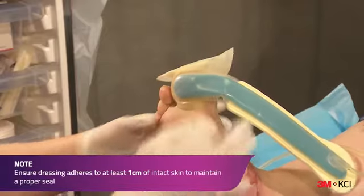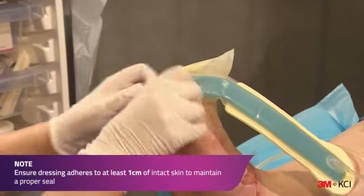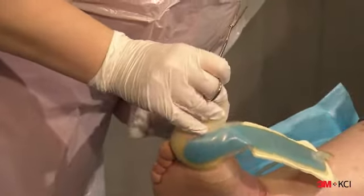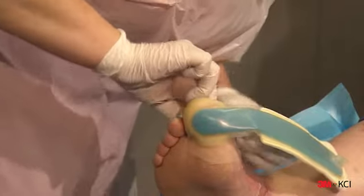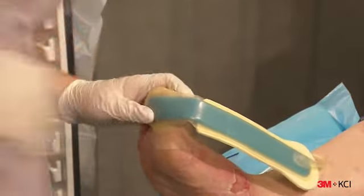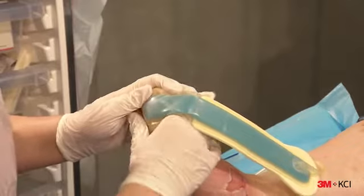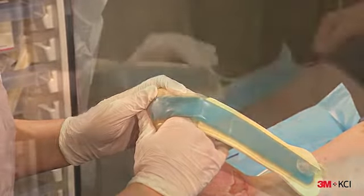Use your hands to smooth out the dressing to ensure an airtight seal to the skin. Ensure that a minimum of one centimetre of intact skin around the wound is adhered to the dressing to maintain a proper seal. Note, it's often helpful to hold your warm hands over the dressing to allow the adhesive to properly adhere to the skin.